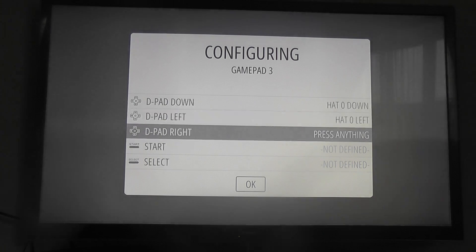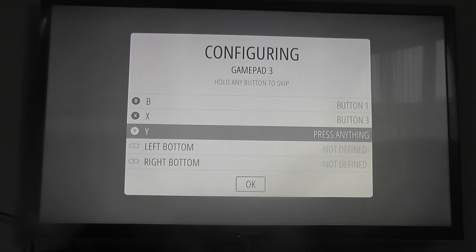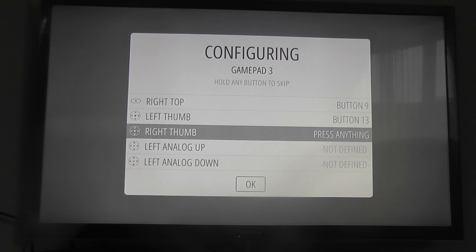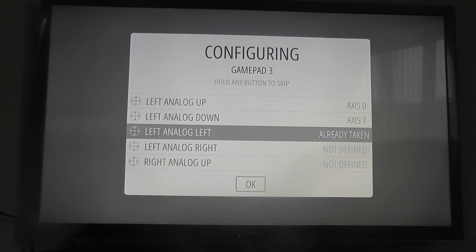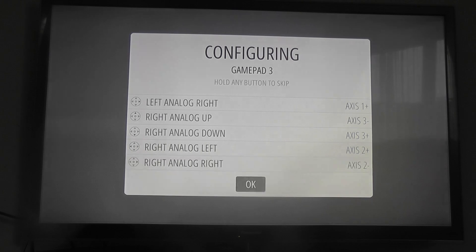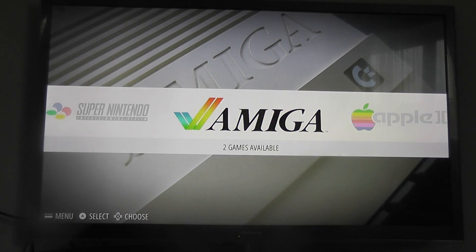So we hold down the A button, then map D-pad up, D-pad down, D-pad left, D-pad right, Start, Select, A, B, X, Y, left bottom, right bottom, left top, right top, left thumb, right thumb, left analog up, left analog down, right analog up, down, left, right. Once we've done that we can press OK.